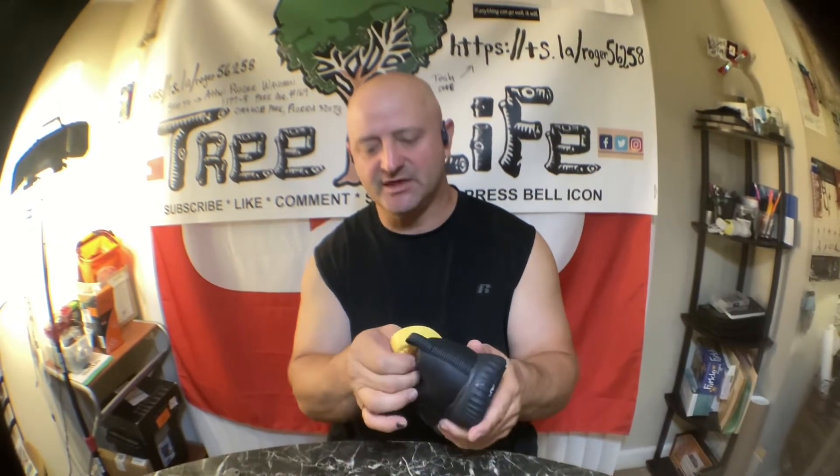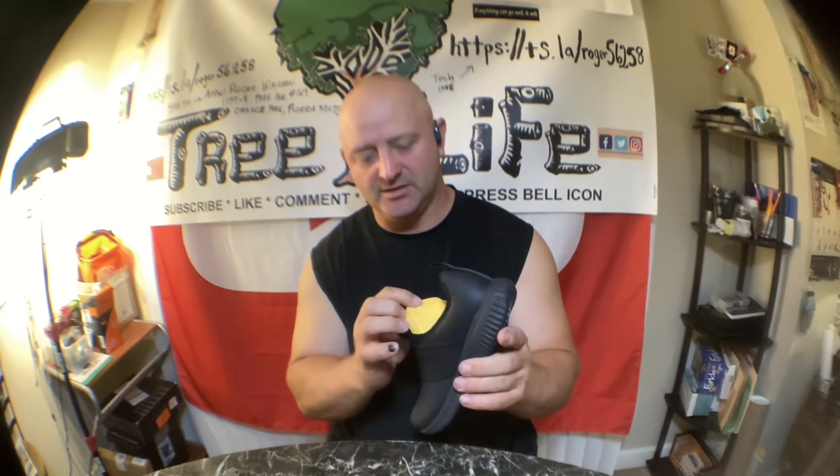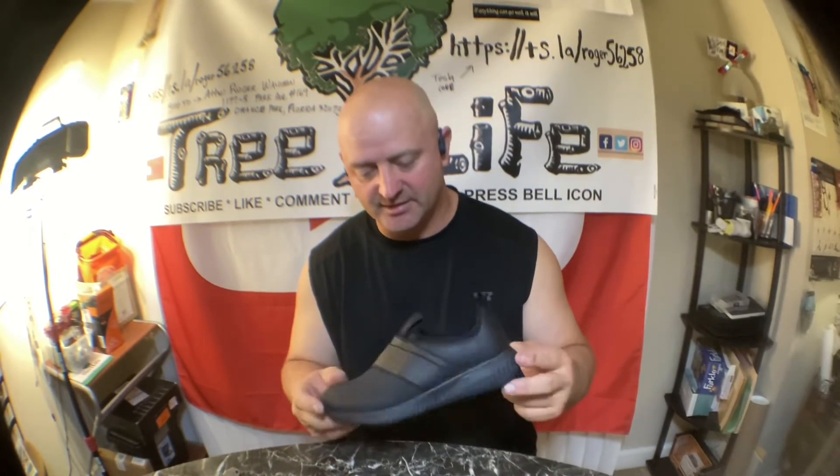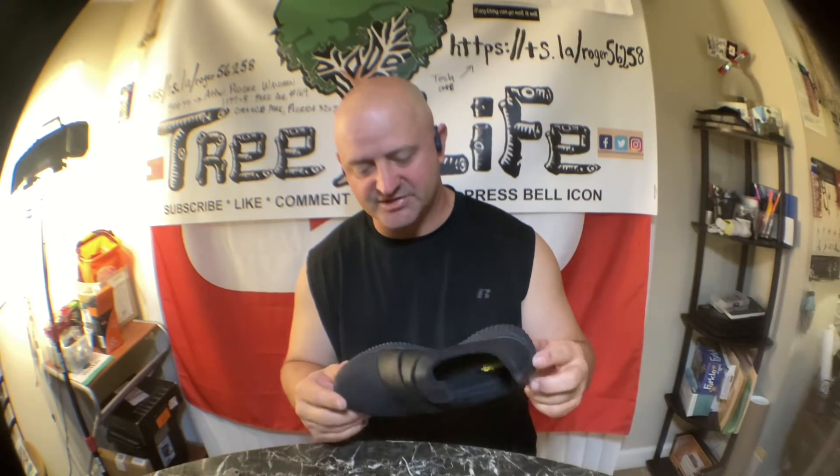They have a little foam cushion insole. Usually once they pull their foot in and out a few times, if the insole starts to come out and give them a problem, I just glue it in. These shoes were about 30 bucks, and she's going to outgrow them in probably two or three months, so I bought them a little bit big.